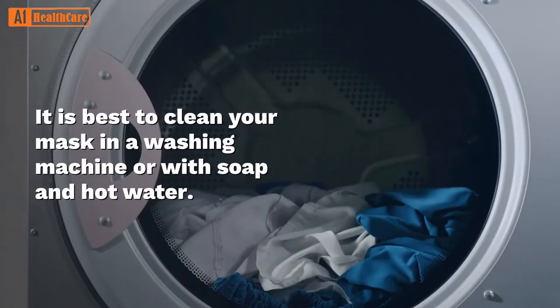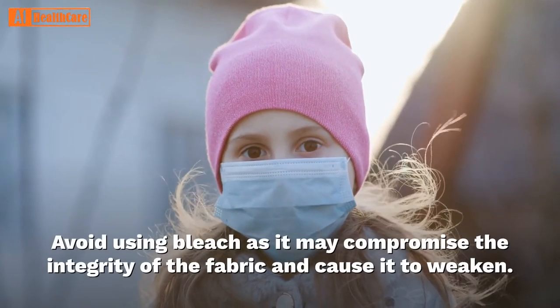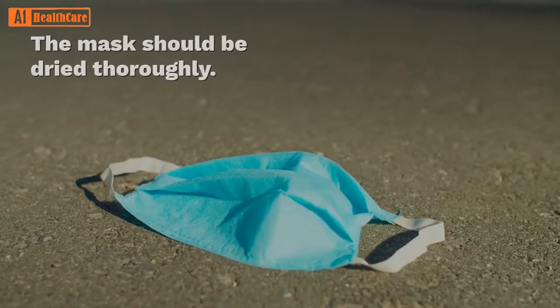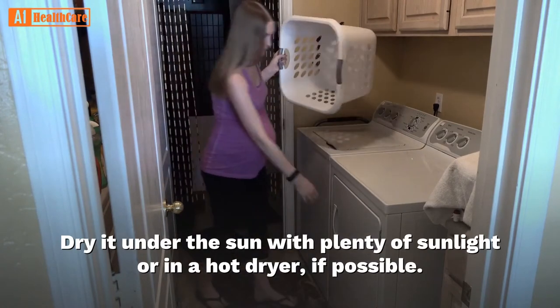It is best to clean your mask in a washing machine or with soap and hot water. Avoid using bleach, as it may compromise the integrity of the fabric and cause it to weaken. The mask should be dried thoroughly. Dry it under the sun with plenty of sunlight or in a hot dryer if possible.